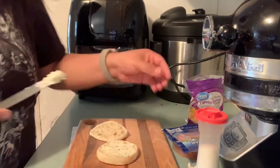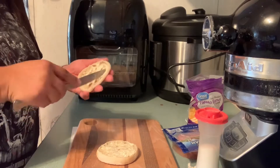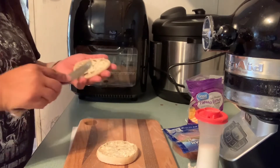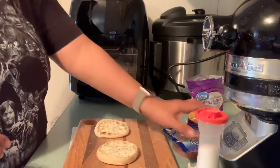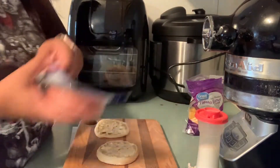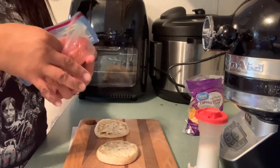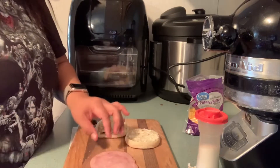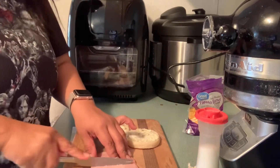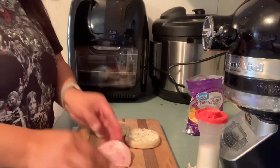I cut my butter while it was on there and I'm using a piece of ham — I'm using Farmland ham. I like it because it's shaped like this. I cut it in half and then I'm going to dry it out a little bit.